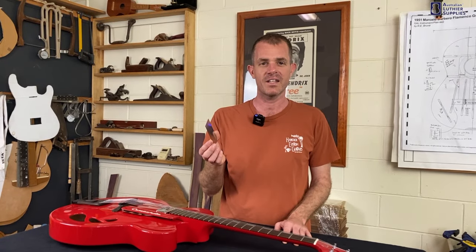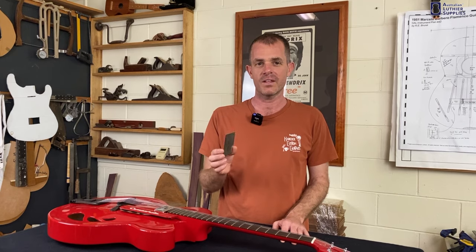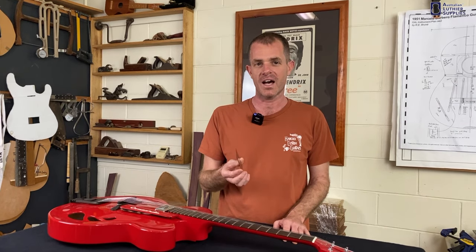So there you have it — the String Action Gauge from Australian Luthier Supplies. A simple tool, but one that you'll use every time you build a guitar or set one up.